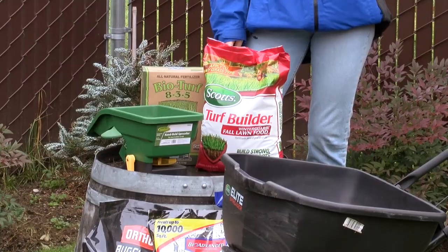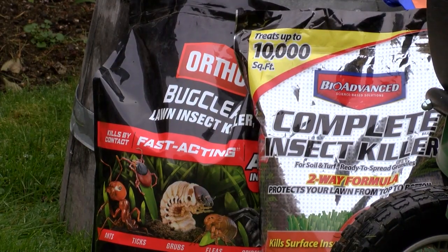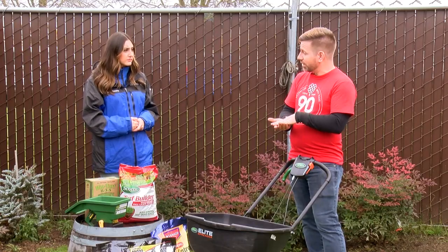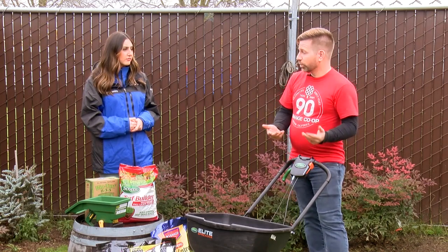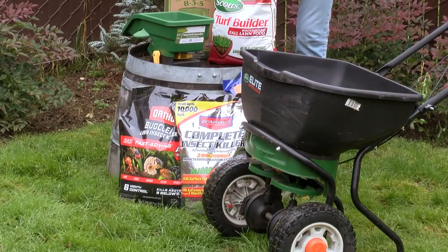So if you want that to be part of your regular lawn treatment, you're going to want to consider a granular insecticide — a systemic that's going to be in the plant tissue. Anything that chews on the grass is not going to last much longer. If you're not sure that's an issue, you can always take a shovel or a spade, lift up your turf, and this time of year you will see crane fly larvae wiggling around if that's what you have.